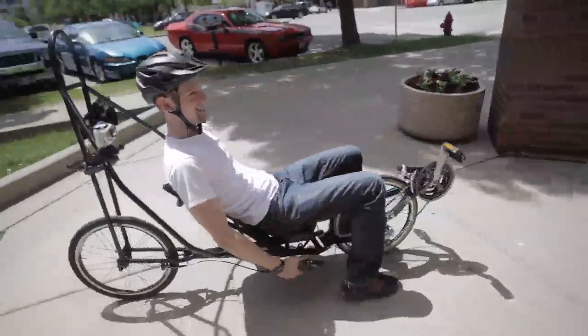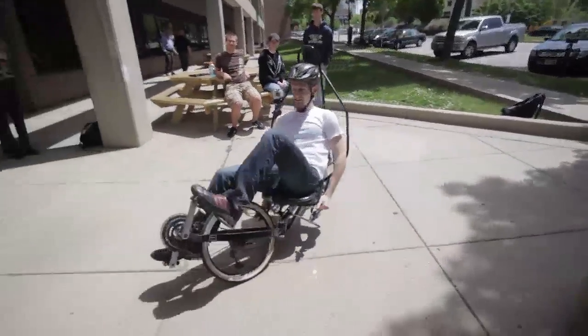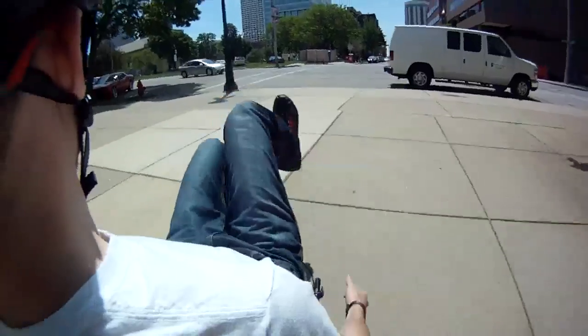The bike is a center pivot design. You don't use your hands to steer at all — all the steering is done with your hips and legs. It's based on a realigning moment: the pivot is at an angle, and when you put weight on the seat it brings the wheel back to center.